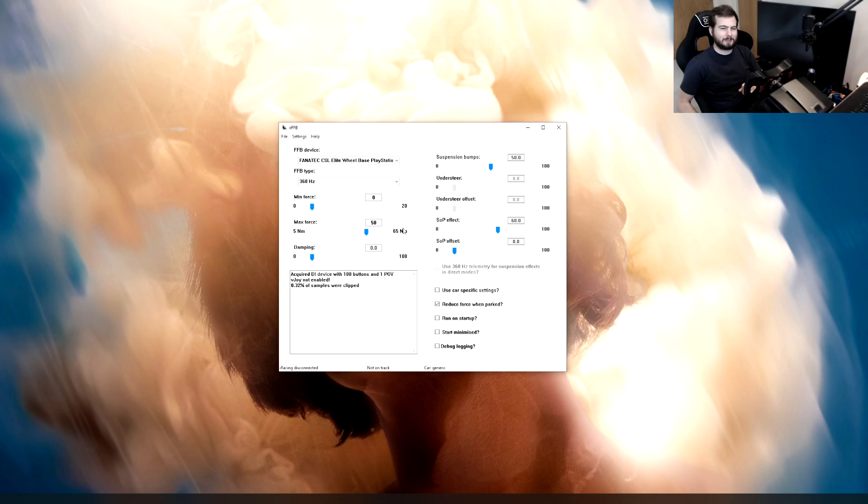The maximum force is the opposite — the higher the number the weaker it is. That's really weird but I've set mine to 50, even though this wheel was only 6 and 8 Nm, and it works for me. You want to keep dampening off — no one likes dampening.